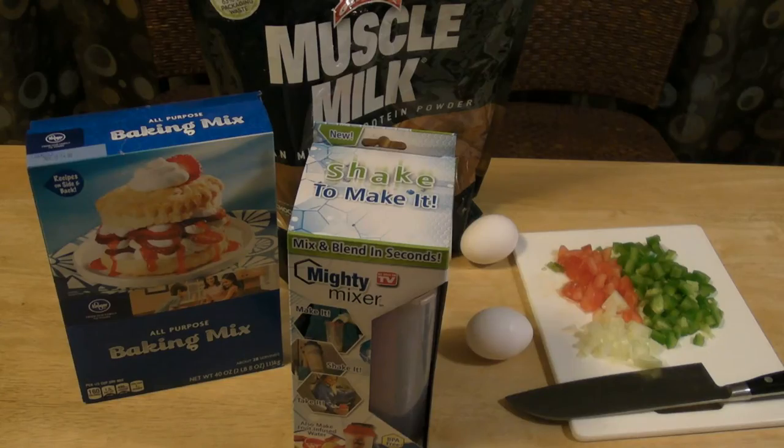Hi, welcome to 9 Mall's review of the Mighty Mixer. This is an As Seen on TV product. It mixes and blends in seconds. You make it, shake it, take it.